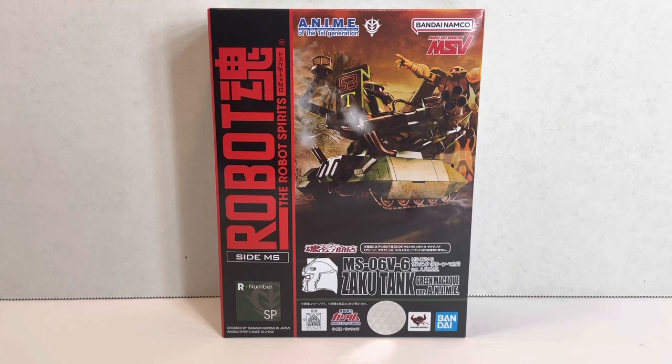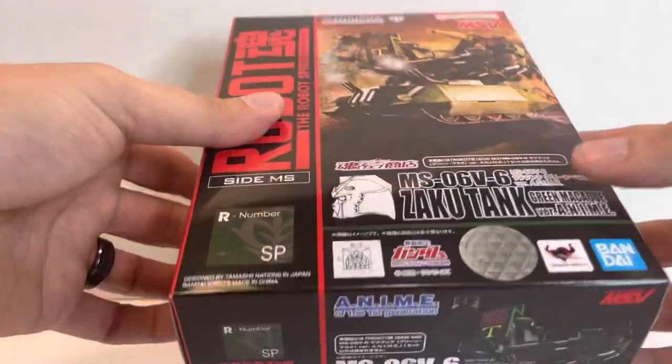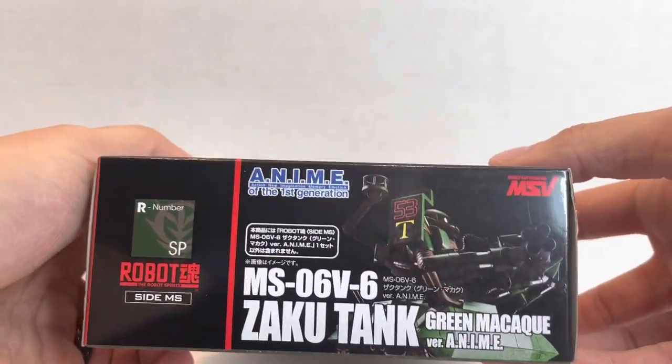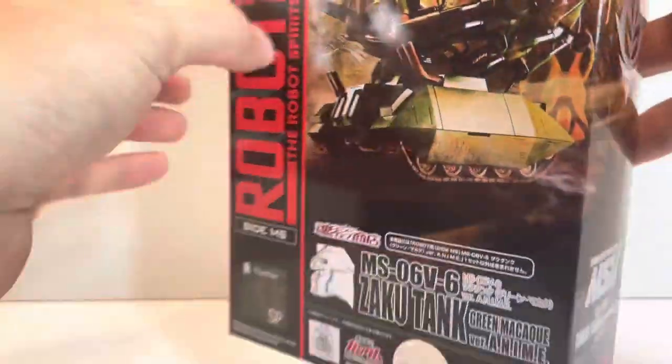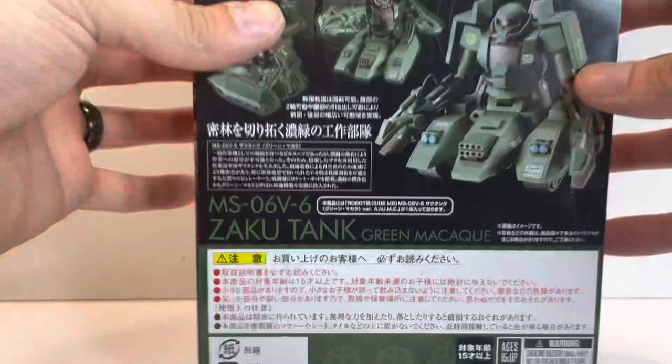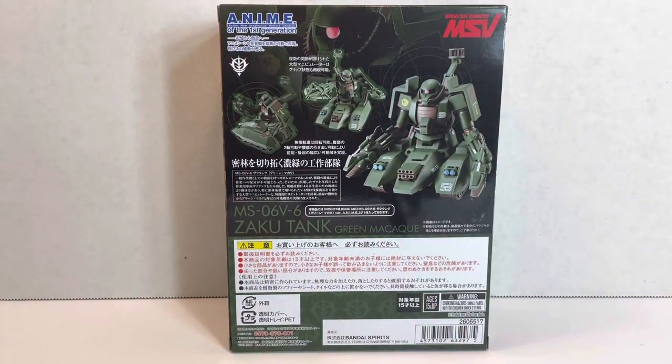We've never had a figure of this. It did appear in Gundam Unicorn, which is pretty cool, very briefly. It's just a little short tank, a little construction mobile suit. It's the second construction mobile suit we've had in version anime. We also had the Worker Zaku. This is a non-combat mobile suit obviously based on the Zaku 2.